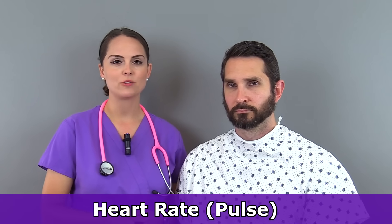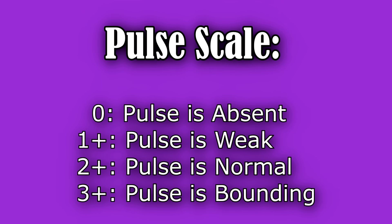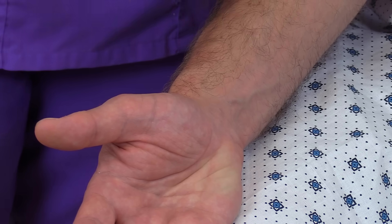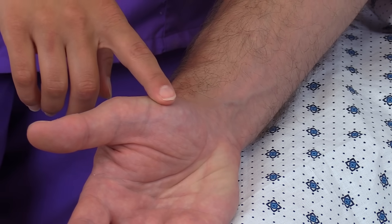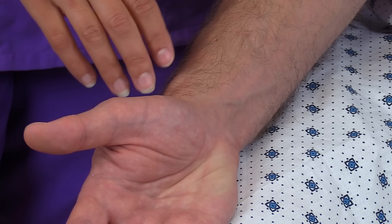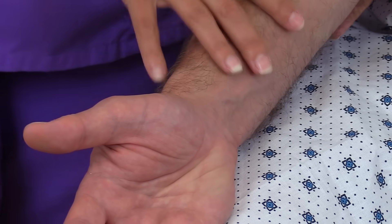Next, we're going to check the patient's pulse. As we feel the pulse, we'll be looking at the rate, the strength graded on a zero to three plus scale — with zero being absent, one plus weak, two plus normal, and three plus bounding — and the rhythm, whether it's regular or irregular. In adults, the most common site is the radial artery, found below the thumb in the wrist area along the radial bone. Use your first three fingers — not your thumb, which has its own pulse — and lightly touch it. Don't press too hard.